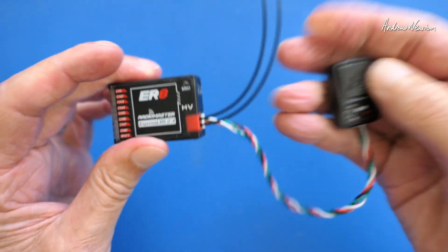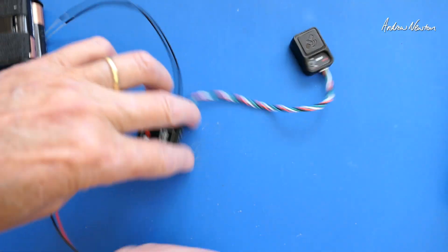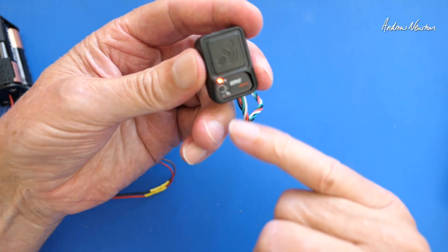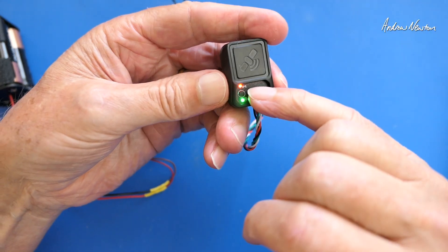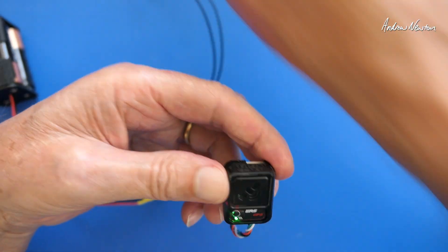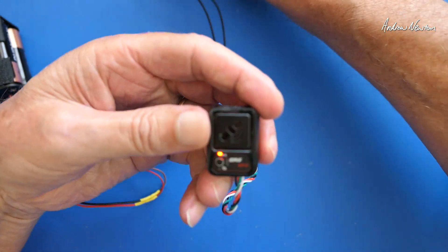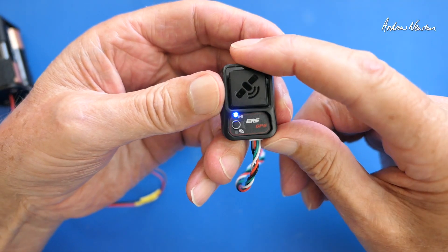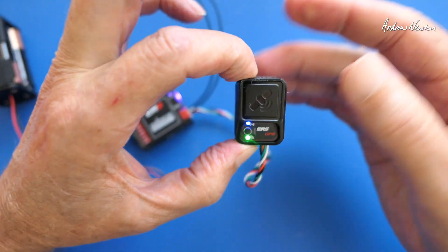So that just plugs in like that. It has two modes. Mode one is for logging GPS position and altitude — altitude needs a barometer, I believe, so the glider receivers would be able to do that. And if you push the button there, it turns to a blue LED, then it logs speed data. So you can record your current speed and get a call out of your maximum speed.